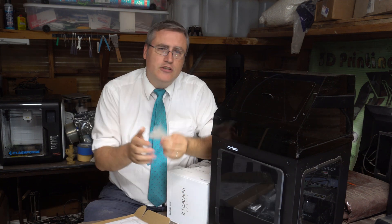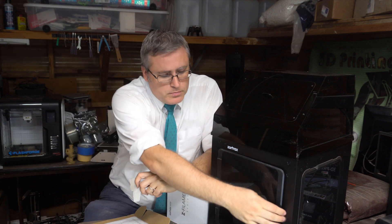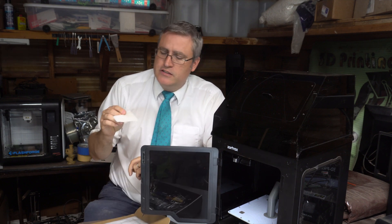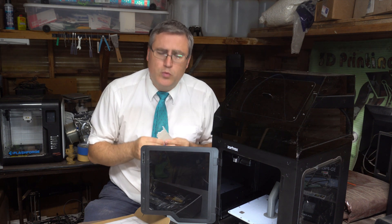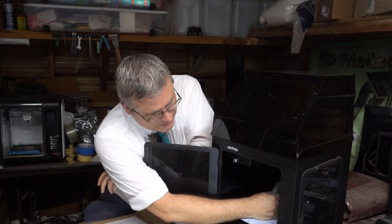When I ran the printer, the first print I got off it was not bad, except they insist on putting a raft on it. The reason they insist on a raft, I discovered, is because their build plate is not smooth — it's a perforated sheet of metal, which is very interesting but means the bottom of the raft, or the bottom of your print if you could convince it to print without one, has a lot of little tiny sharp points on it.